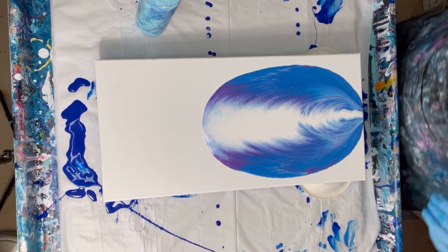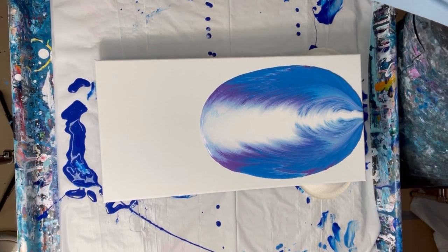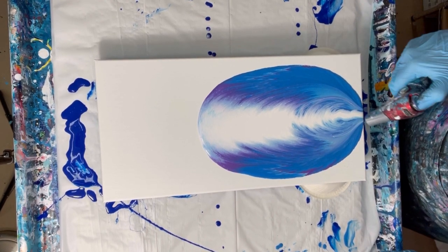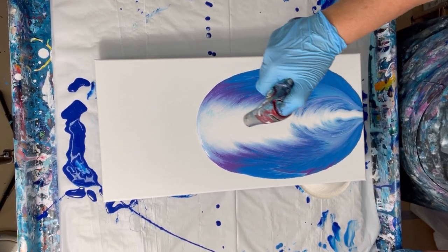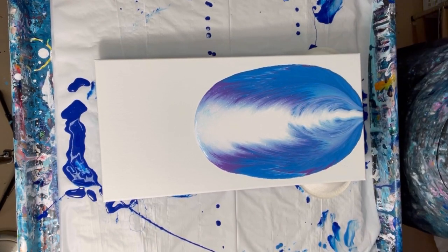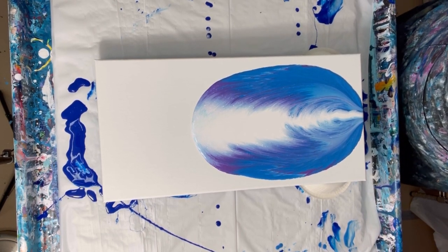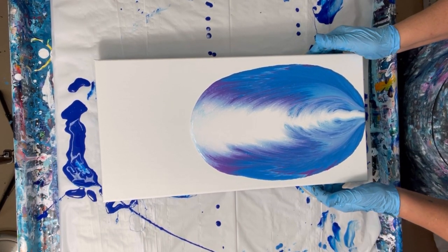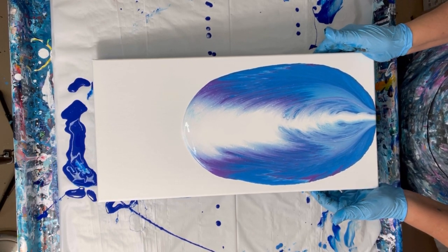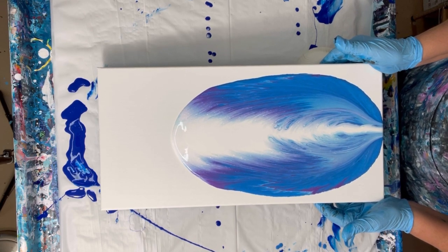Alright, now to get this to flow, first of all I'm going to torch it. I'm just going to roll it. So let's see what happens. Let's go down some more. Very carefully stretching this out.